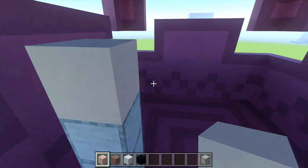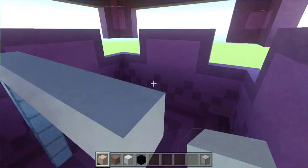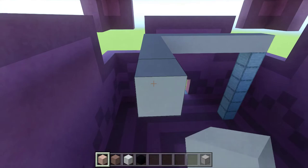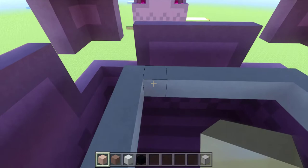On top of those temporary blocks, we're going to put down a white terracotta. Then go seven more blocks over for a total of eight, and seven blocks back for a total of eight back, and complete the square. Fill this all in with white terracotta.